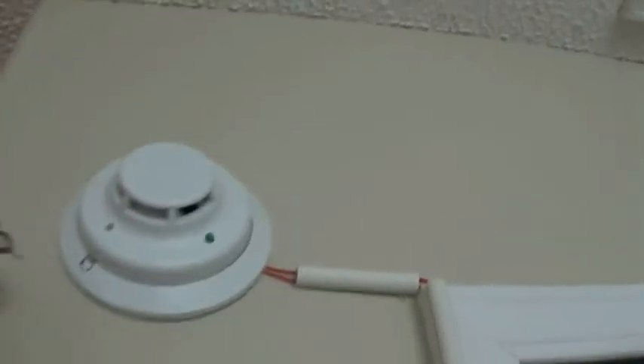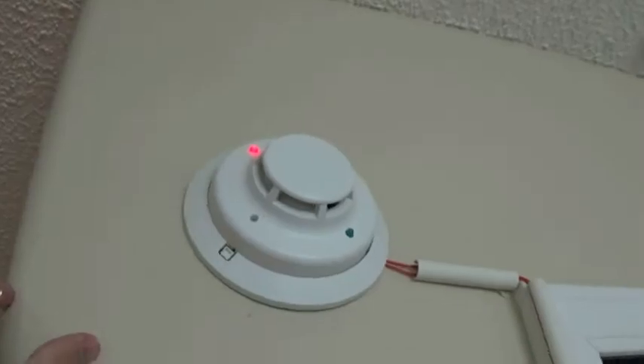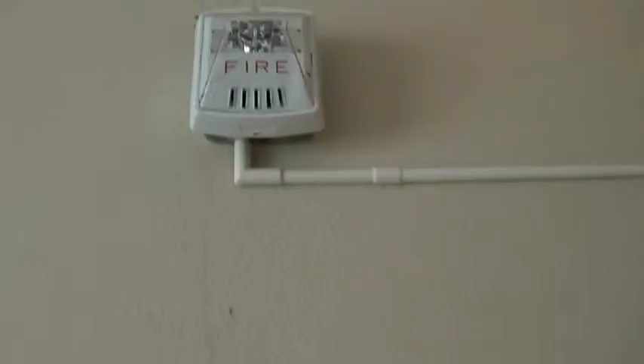Let's go ahead and activate Zone 4, which is going to be my System Sensor I3 in my bedroom. Where I'm standing right now is about the middle of the house — the alarms are quite loud, and you can still see the strobe pretty decent.